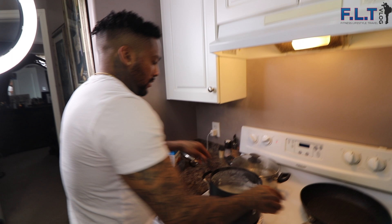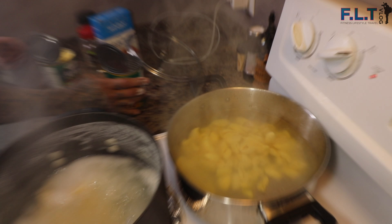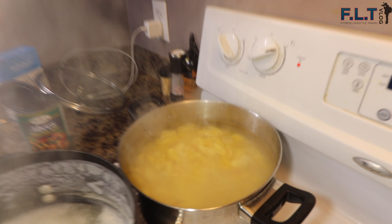We're about to boil the ackee right now. Give it roughly about 10 to 15 minutes. Even though it may seem ready, you still want to boil it more because it's still hard from the can. Let it boil for 10 to 15 minutes and continue on.